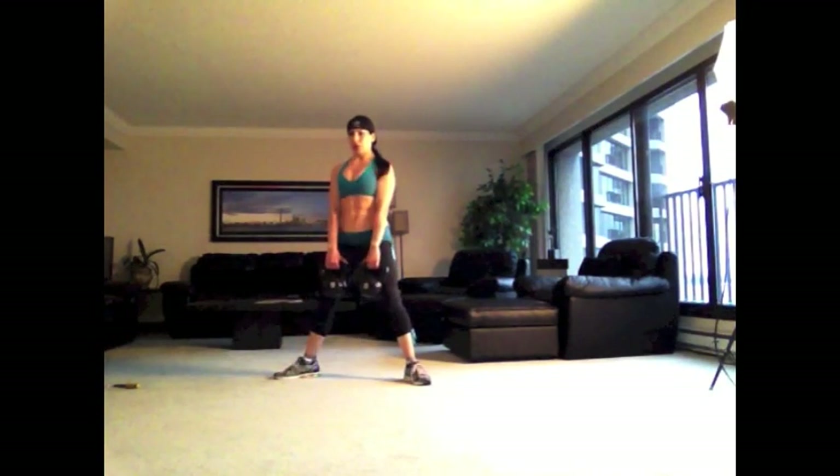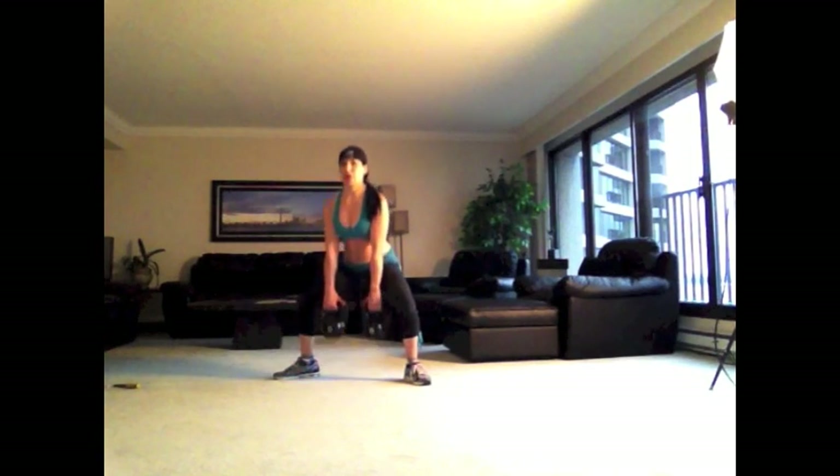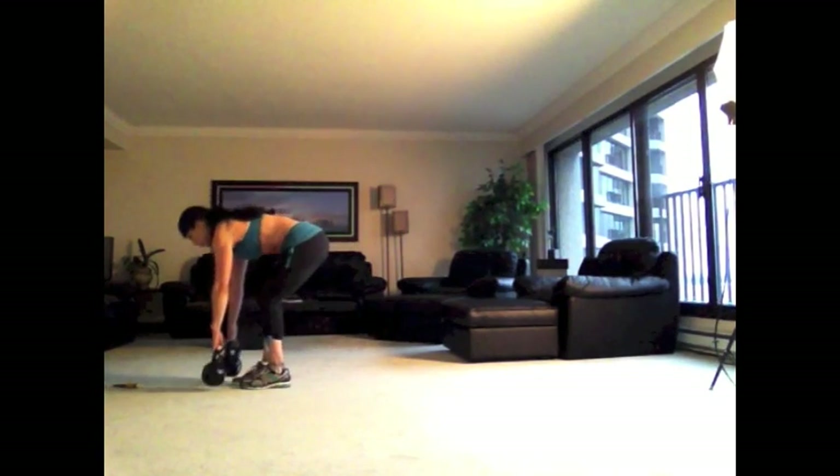You don't have to do what I'm doing. Use the amount of weight that you can use while still maintaining correct form. Great job.